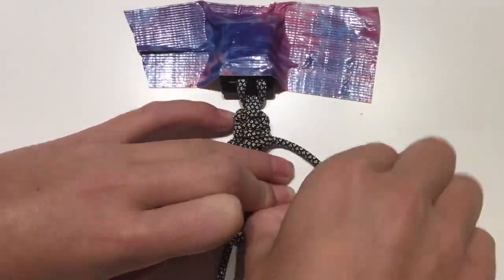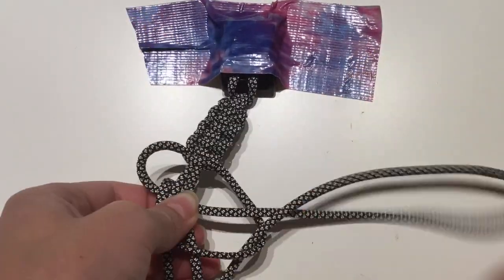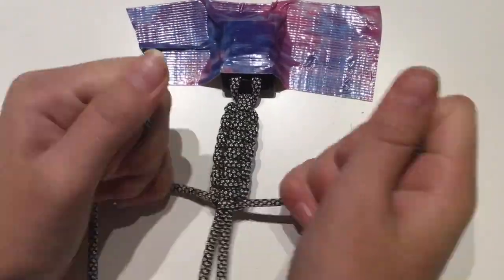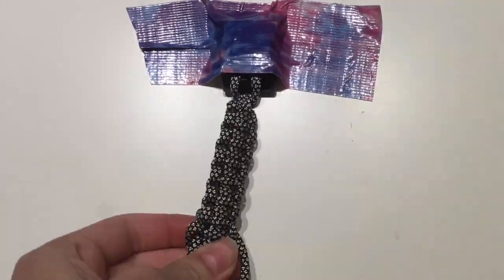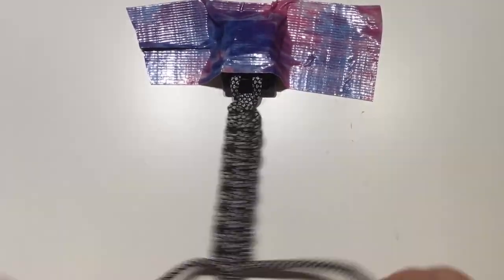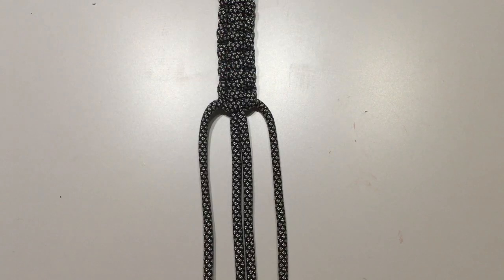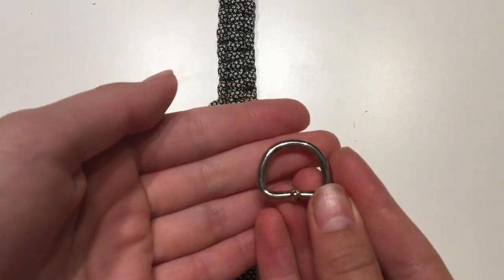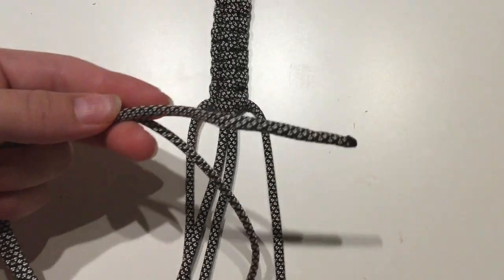So now I'm going extra fast — it's a time-lapse, I'm just speeding through. Now I've gone 20 loops down and now I'm going to put my D-ring on.